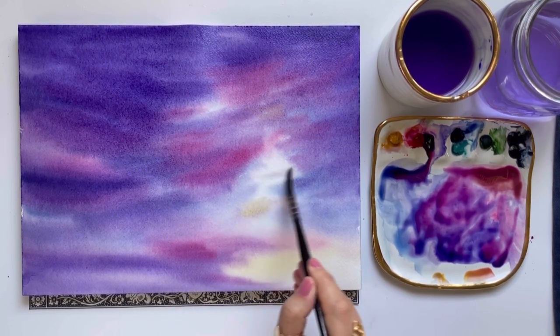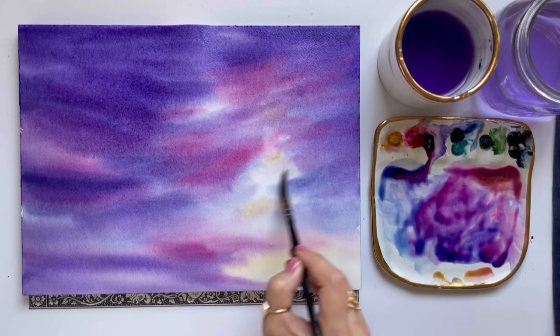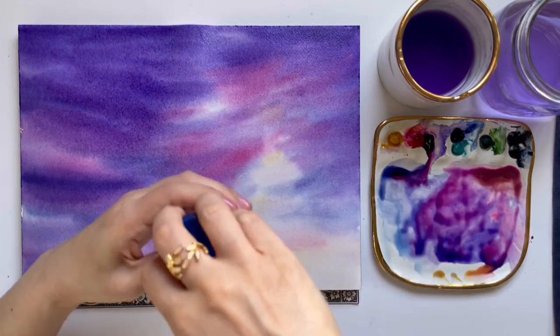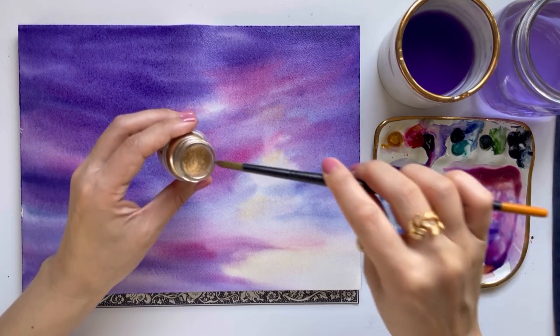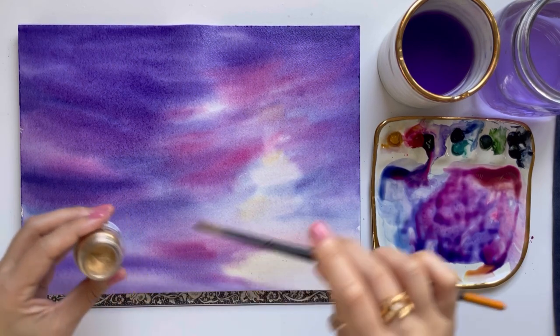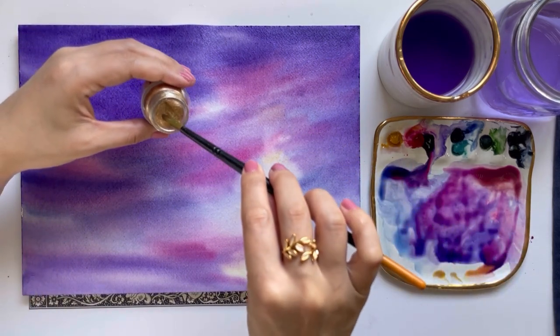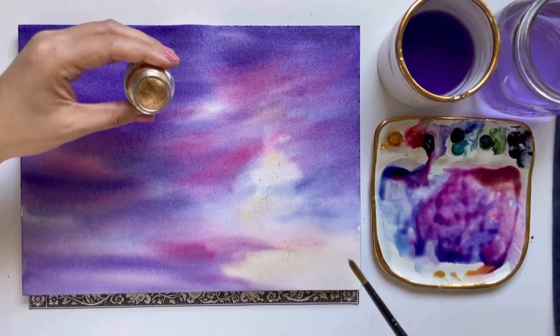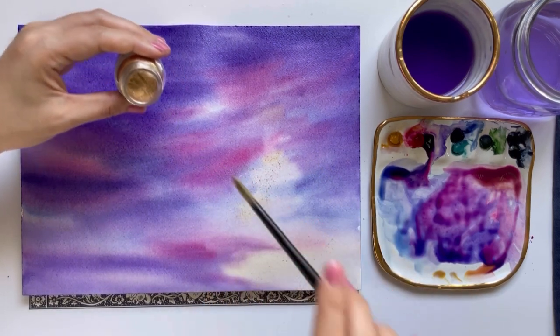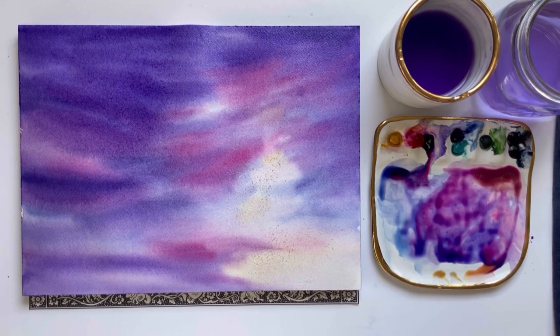My sky looks pretty good and I'm going to resist the temptation to keep working on it because I really don't want to overwork it. What I like to do with sunsets is add a little bit of gold powder to give the landscape a sparkly shine. This is Schmincke pale gold powder — this step is completely optional. I like to give my landscapes a tiny hint of sparkle where the sunset is. If you use this gold powder, you need to apply it to wet paper for it to soak in — it won't stick on dry paper.